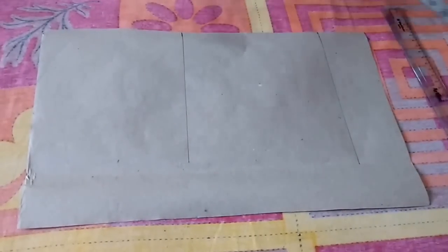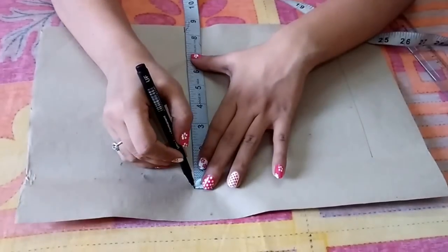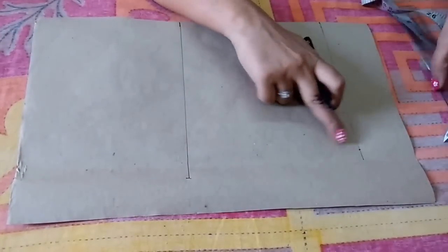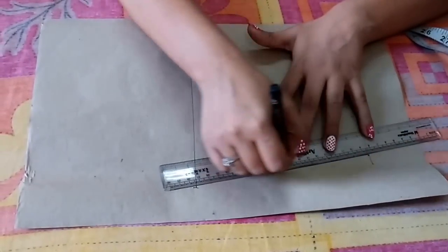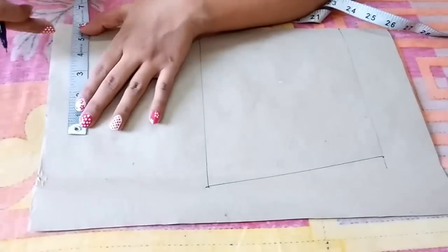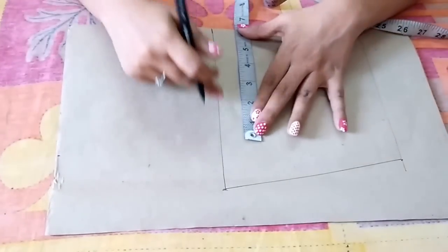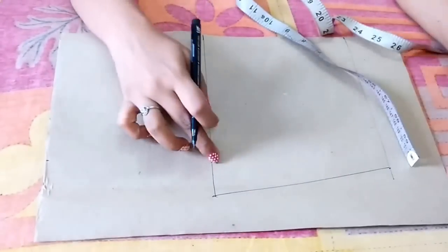Now mark the bust and waist measurements — bust is 8.5 inches, waist is 7.25 inches, the same as in the front pattern. Join these points. For the shoulder, mark 6.75 inches and the same point on the bust line too, then join these points.